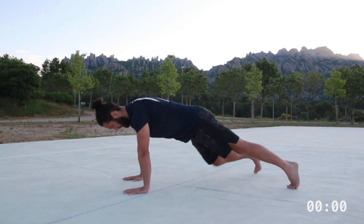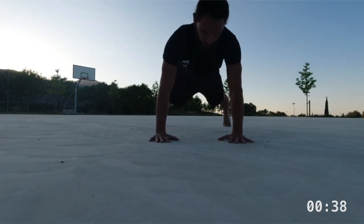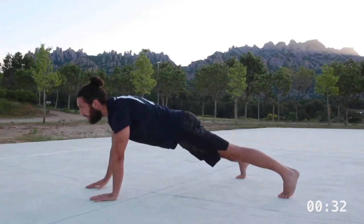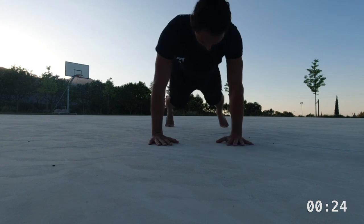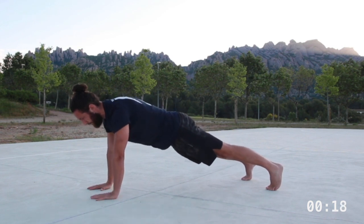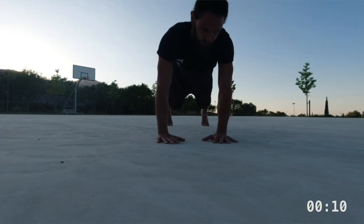Our first movement is both core activation and an anti-rotation drill. Begin in a high plank push-up position with your feet spread wide — maybe a meter or two to three feet apart. Before you start moving, really solidify this position by locking out your knees and hips, tucking your ribs and squeezing your butt. Initiate the movement by slowly bringing one hand off the ground and placing it on the opposite shoulder — immediately you'll feel some rotation in your hips. Consider that rotation the enemy; you want to eliminate it by focusing on engaging your muscles.